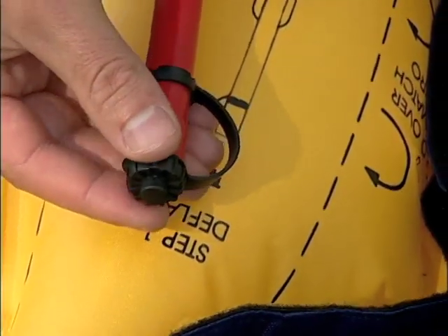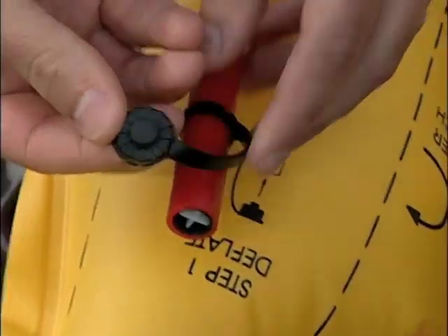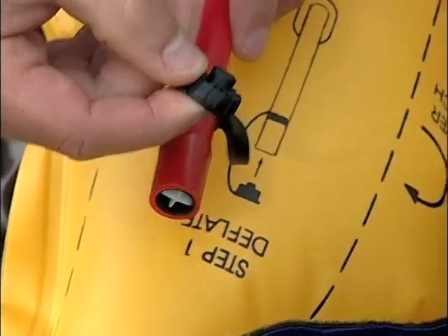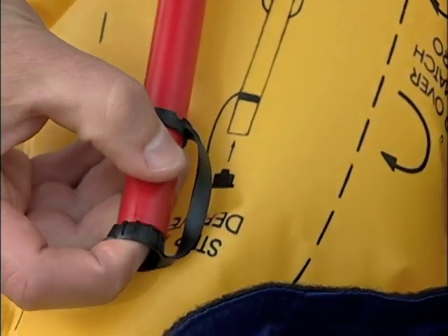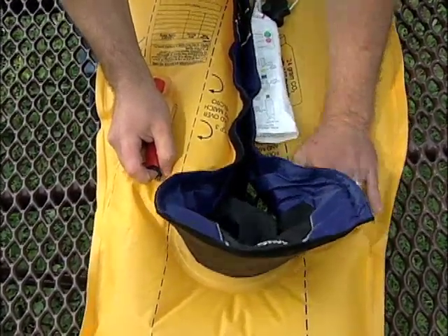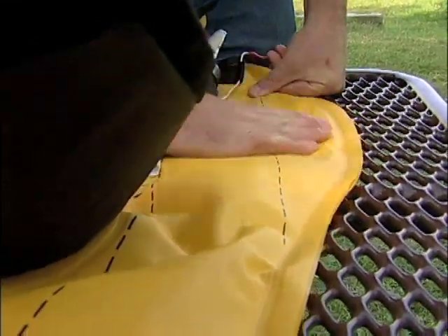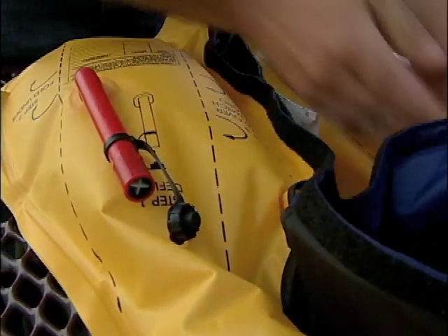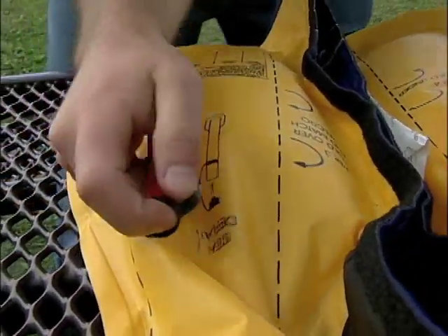Next, we need to deflate the inflated chamber. To do this, remove the cap from the oral inflation tube, turn it over, and depress the protrusion of the cap into the valve inside the tube. With one hand depressing the valve and the oral tube, press the air out of the chamber. Move the air over to the side of the oral tube and repeat until all the air is out of the chamber.